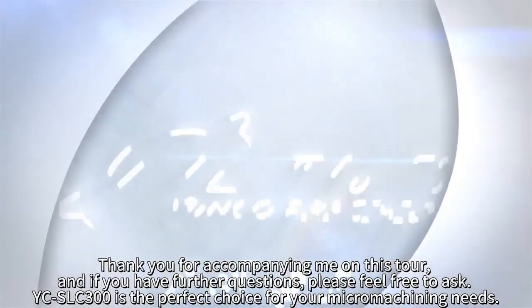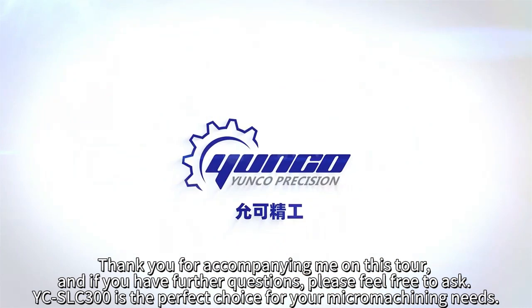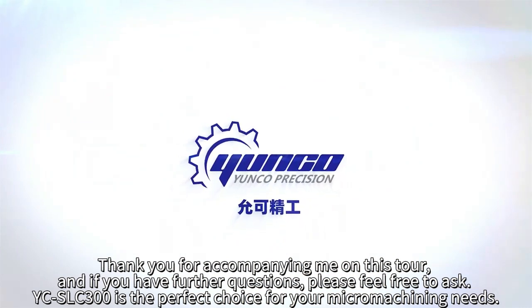Thank you for accompanying me on this tour. If you have further questions, please feel free to ask. The YCSLC 300 is the perfect choice for your micromechanic needs.